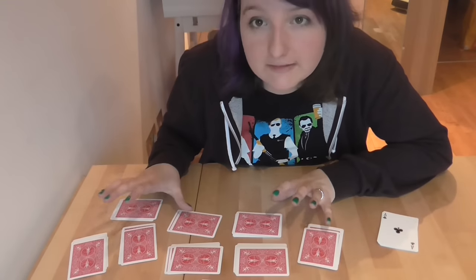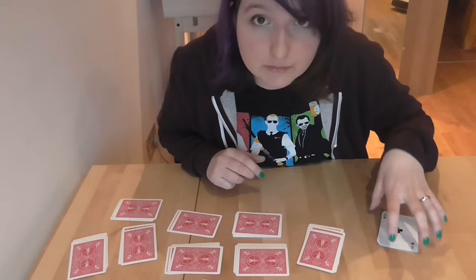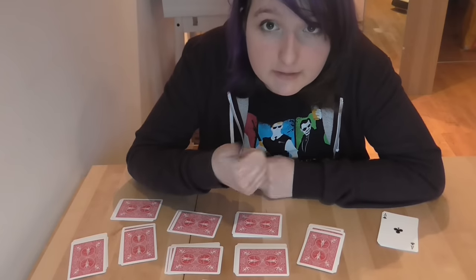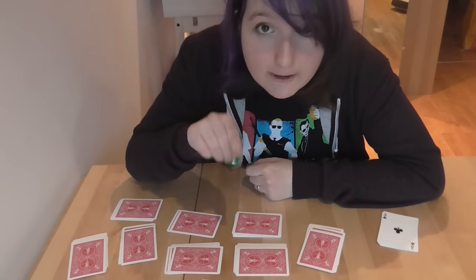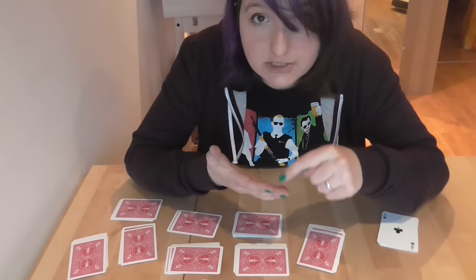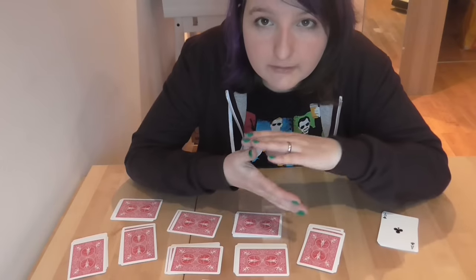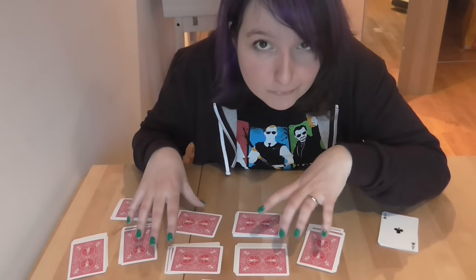Each stack contains a specific number of cards — whatever number you started with, counted up to King. If you think about what that means, each stack has 14 minus the value of its top card. So if the top card is a 10, you have 4 cards (10, Jack, Queen, King). If it's a King, you just have 1. If it's a 5, you have 14 minus 5, which is 9 cards. So each stack size is entirely determined by its first card.